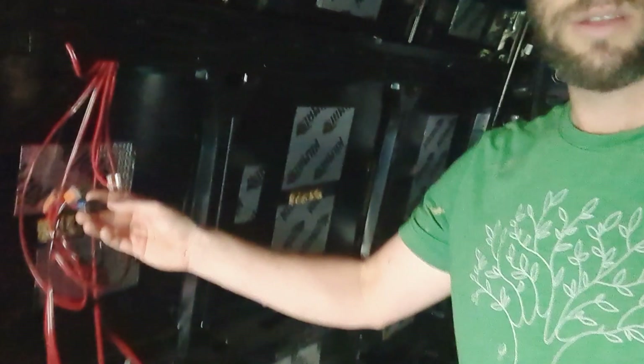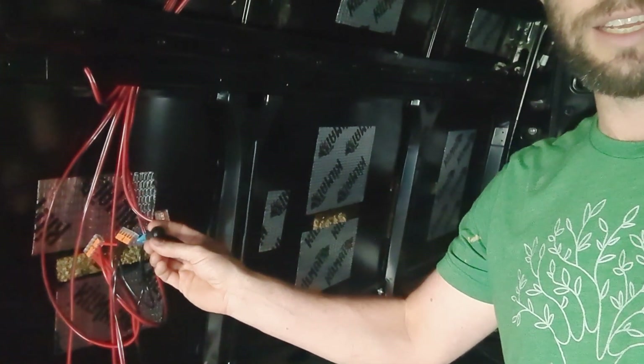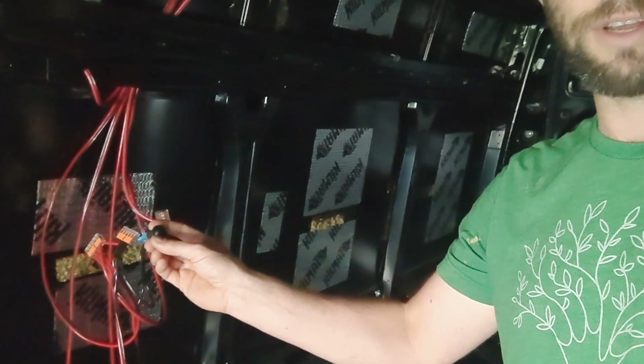Right here we have a mockup switch. It's a 12 volt direct current switch, and when I hit it, it should turn the lights on if I've done everything correctly.